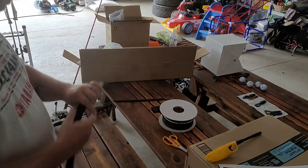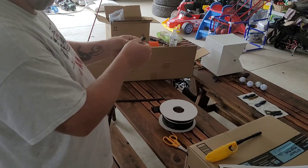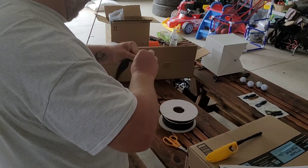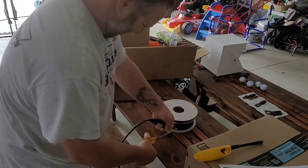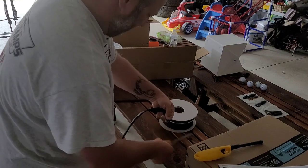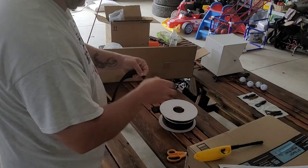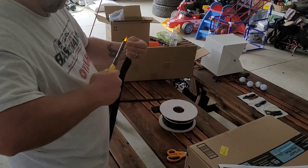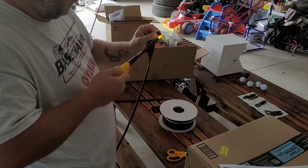Then I take the other side, fold it over, and do the same thing here — clean it up a little bit so it doesn't fray on you, and just hit it real quick with a lighter. These torch-style lighters seem to work a little bit better because it doesn't take as much time to melt it down.